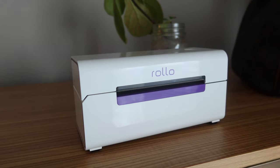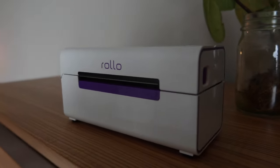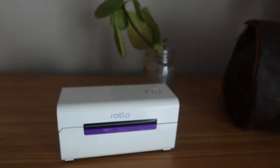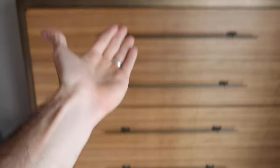I forgot to mention this during the unboxing but it is a beautiful glossy white and purple colorway, which looks super clean on your desk — or in this case, a five-drawer chest.